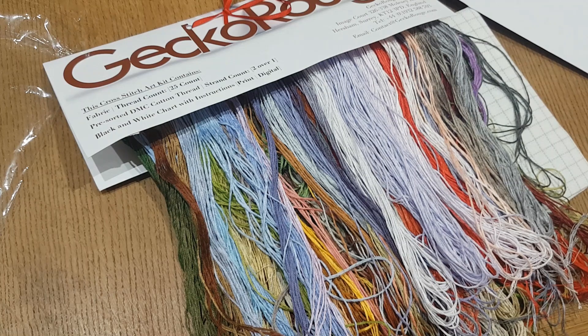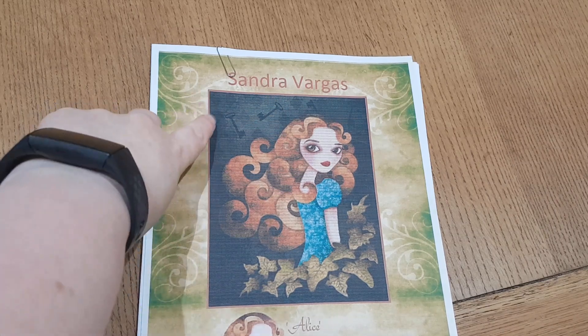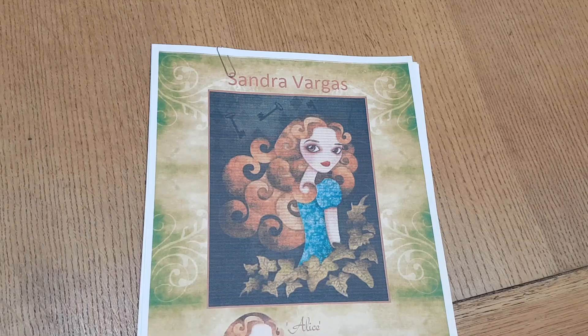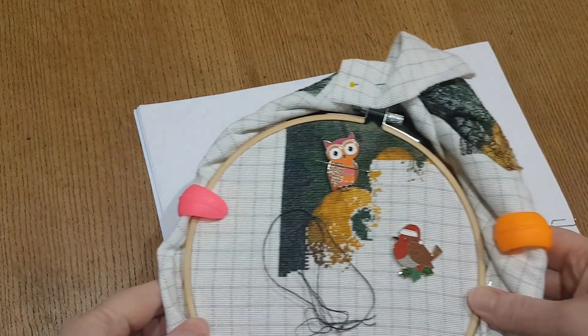I'm just going to pause the video and find my current WIP. Okay, I've just picked up my WIP to show you where I am. This is the pattern I'm working on — this is also a Gekka Rouge kit, designed by Sandra Vargas. It's called Alice. The kit came with 14 count Aida and I decided to have a go at this one on 25 count.